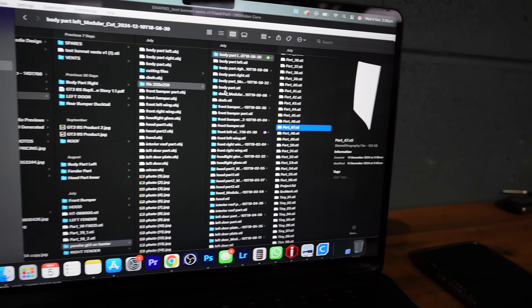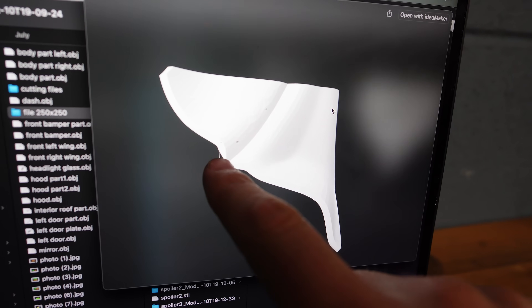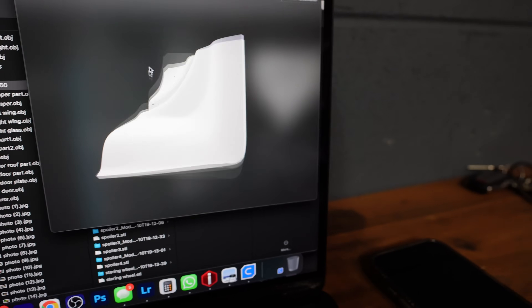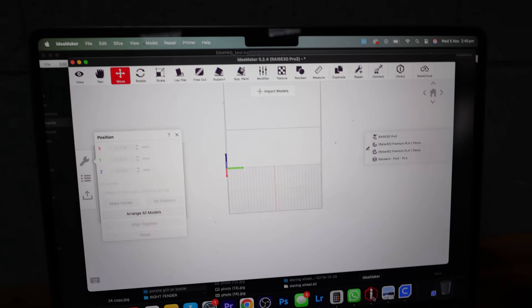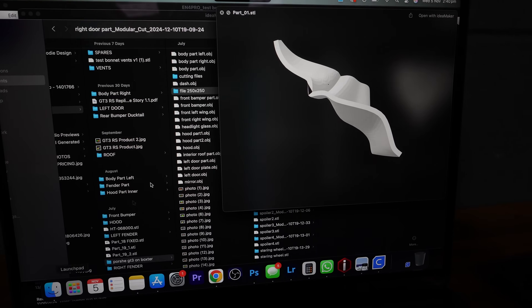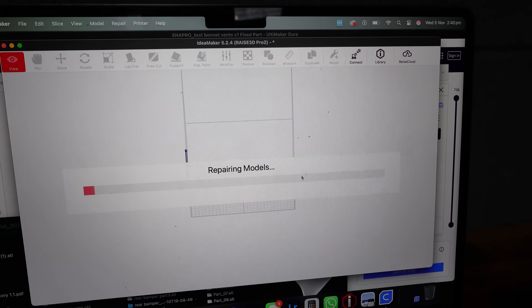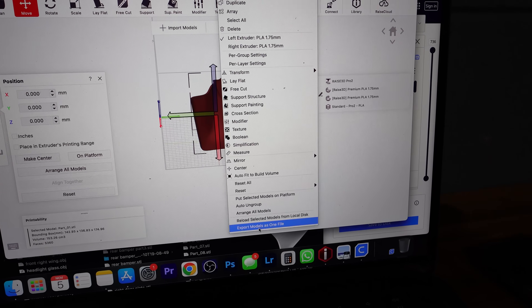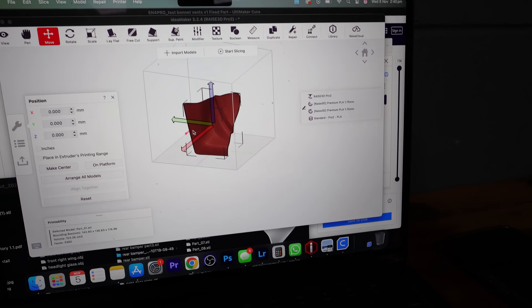One more thing about the files: some of them need repairing. Some parts may have little gaps that shouldn't be there. What I do when I see that is use a program called Idea Maker — you can use it to slice parts as well, but I just use it to repair. I drag and drop the part into Idea Maker, click repair, click yes, then save the part back into the same folder, replacing the original. That part is then repaired and ready to print. This has saved us from a bunch of failures we noticed from some unrepaired parts.